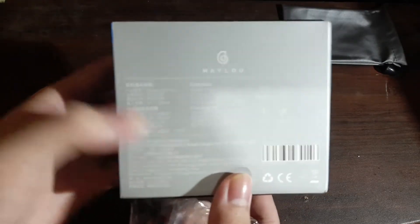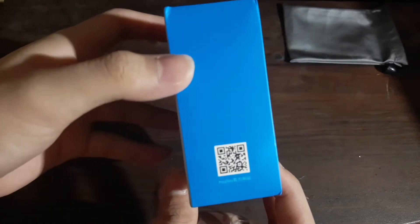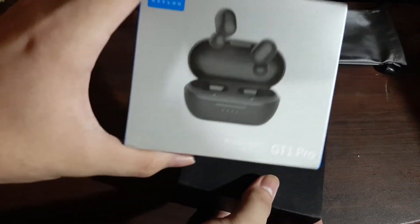The earbuds have Bluetooth 5.0, an 800mAh battery case, 25mAh for each earbud, and they are claiming to have a 25-hour battery life which is long for its price. It also has IPX5 sweat resistance so you can do some workouts with it.